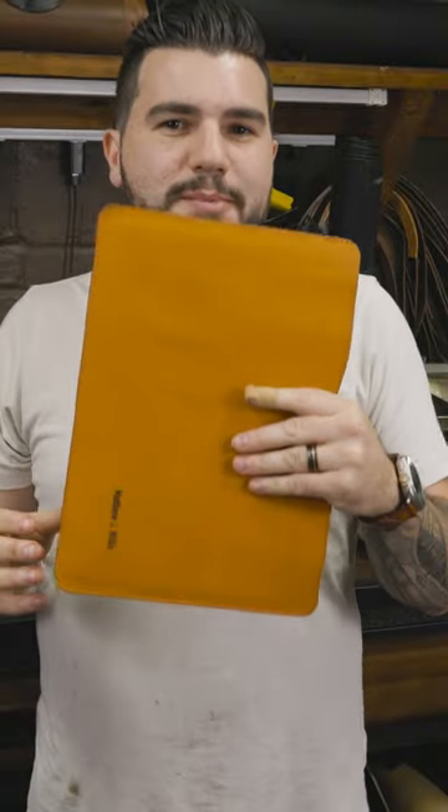Next up, we're going to make one of my first tech products that blew up on this website — the MacBook sleeve. This one in particular is made for an M2 MacBook Air, the 14-inch model that came out relatively recently. I'm going to show you how it gets made. Let's get started.